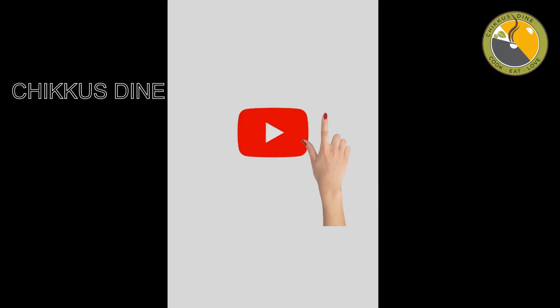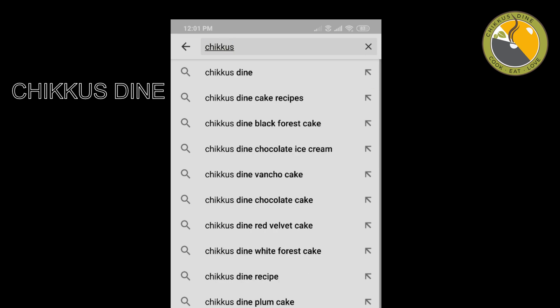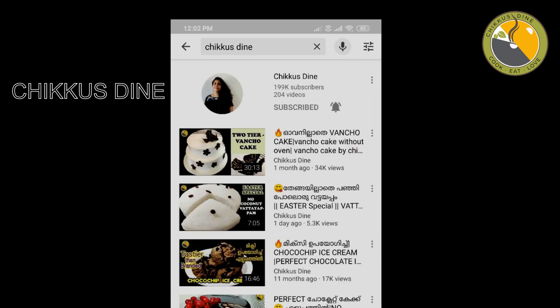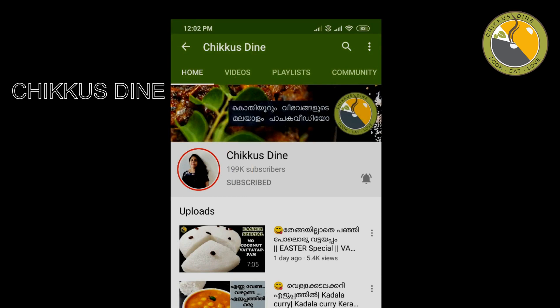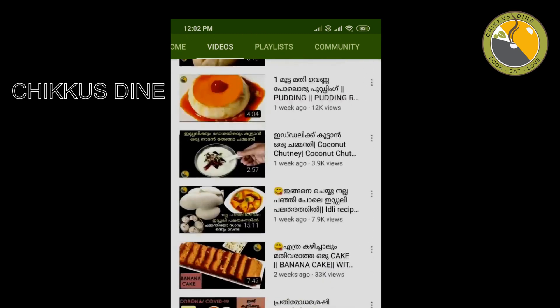We are going to ask one thing about the video. We will get a little bit of the channel notifications. If you have any notifications, you can search on the YouTube channel. If you want to click on the channel or the latest videos, you can click on them. If you don't miss anything, subscribe to the channel.